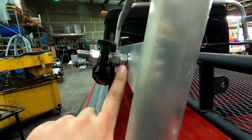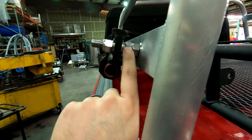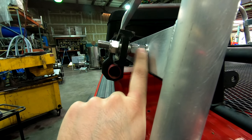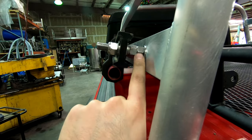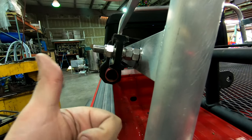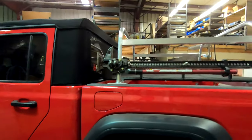As you guys can see right here, this is the spacing. Maybe later on we'll cut a little sleeve out of aluminum to put in here as a spacer instead of these nuts. But for now this should work good — and there it is.